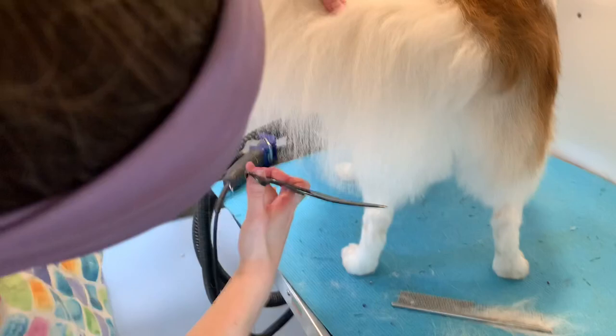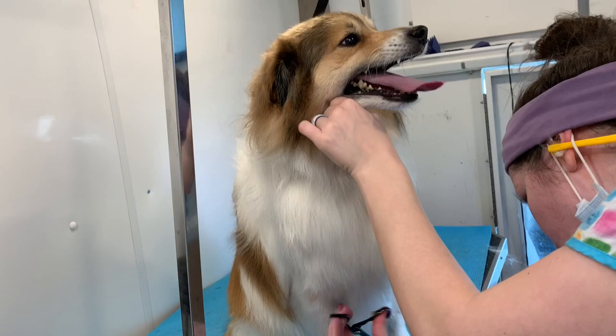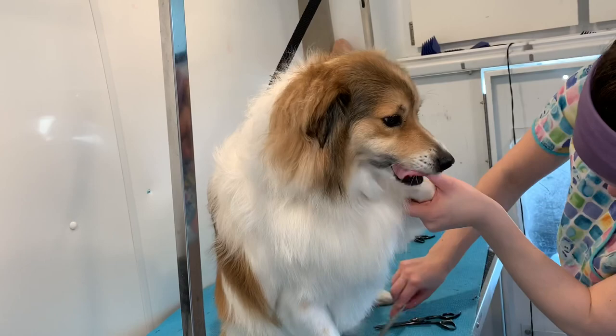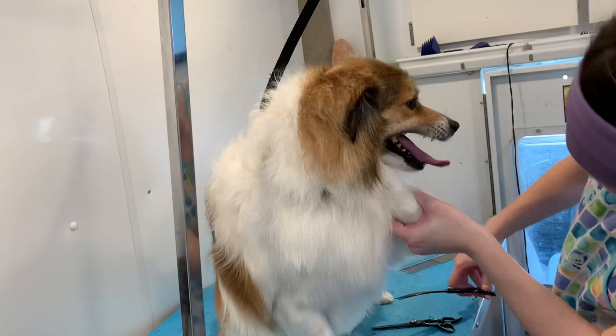Now I'm just trimming his mane or his chest with my thinning shears. I do this both with the dog standing up looking at me — I'll trim — but then I'll also get them to sit down, and then you can look all the way down their stomach and see if you're trimming on either side evenly and also between their legs. That's an awesome tip: I use my metal comb to brush everything out, get them to sit and make sure it's all even, so when the dog is sitting there isn't any weird random pieces that maybe you missed when they were standing up.